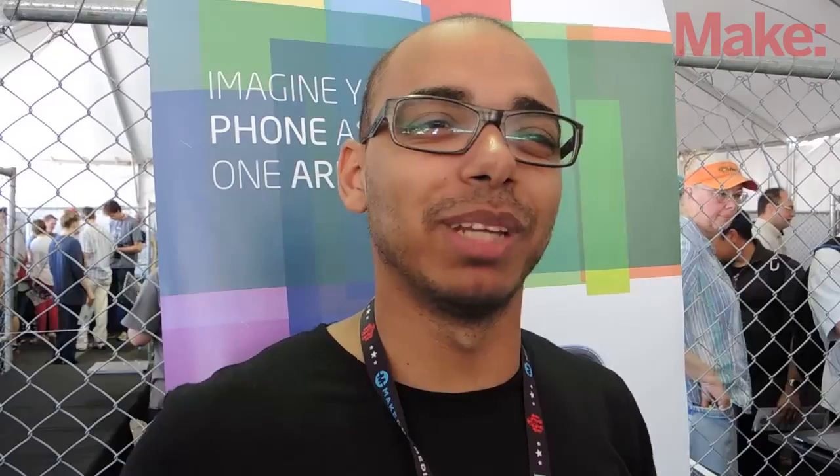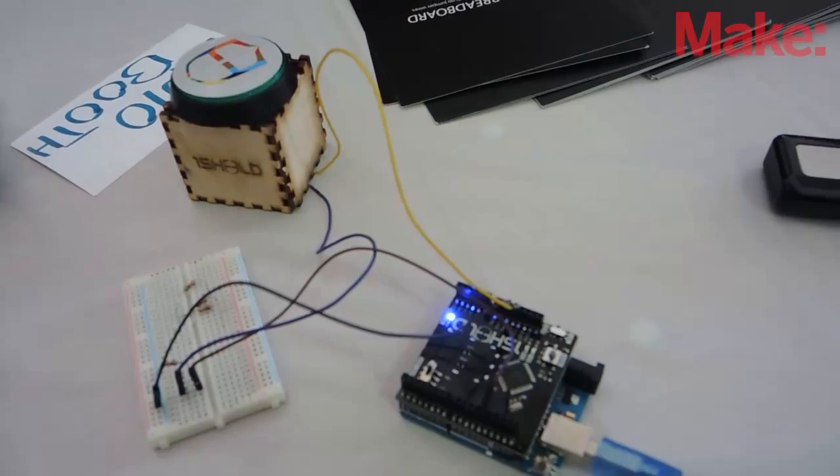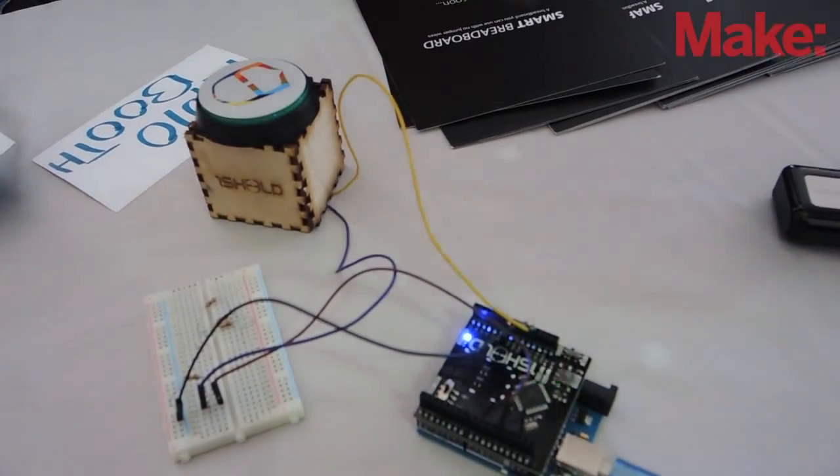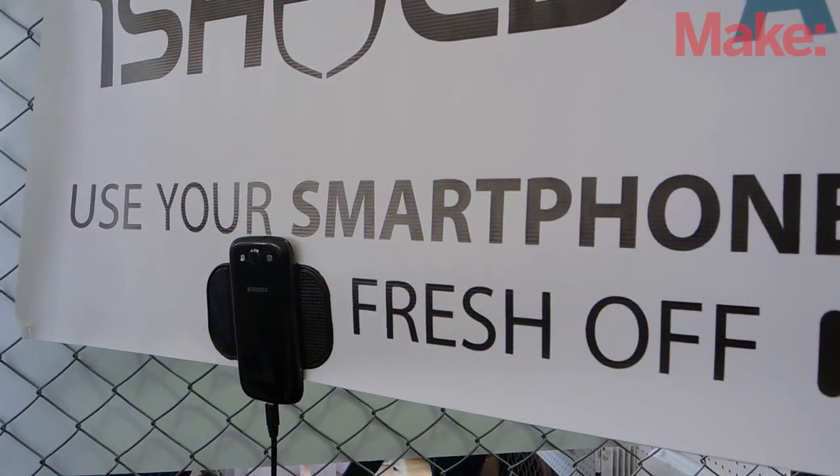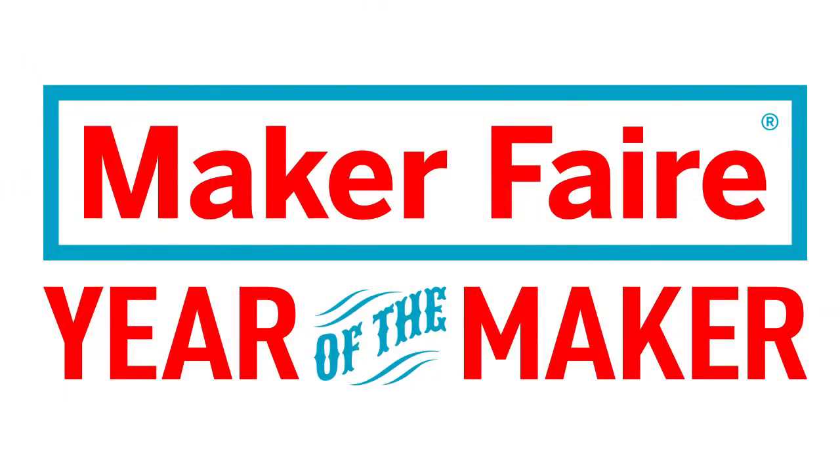Maker Faire is an amazing place to meet makers. Everyone in the community is here. We've met a lot of people and people are very much excited about making. My advice to young makers is that you have to explore everything, learn about all of the stuff, and share your experience with everyone, because it's all about sharing knowledge and giving what you've learned to everyone in the community.